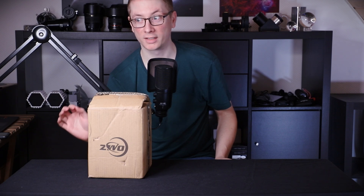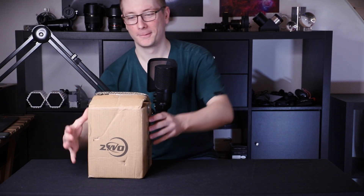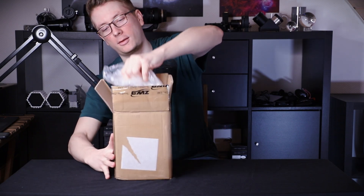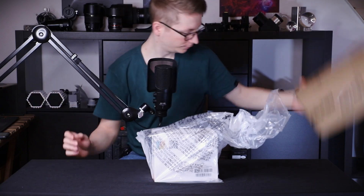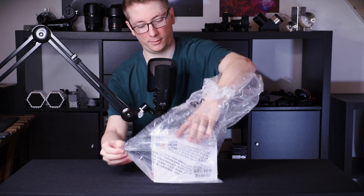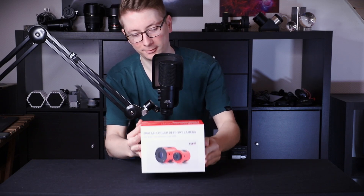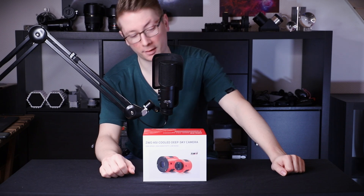I of course removed all the delivery stickers but I really love that they addressed this one to AstroAddict. The delivery guy was kind of confused. Alright let's open this up. Big plastic package. Let's take this out. And here it is.